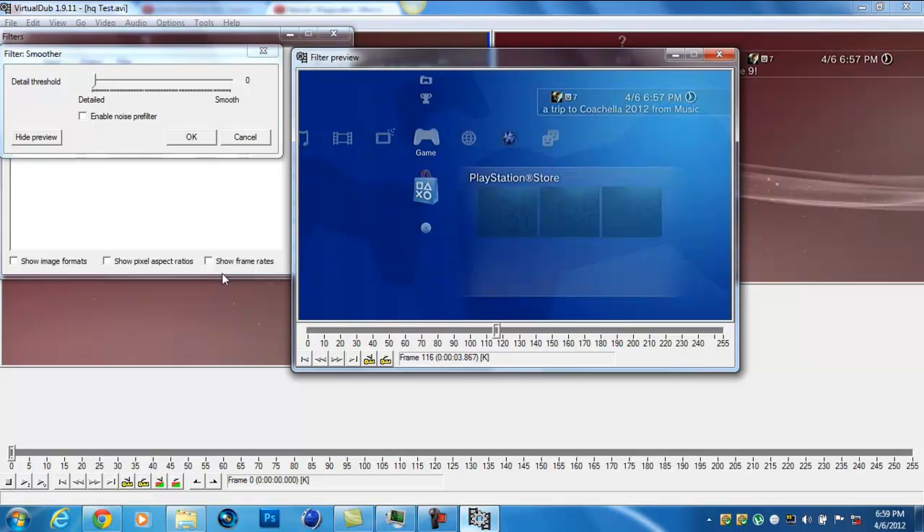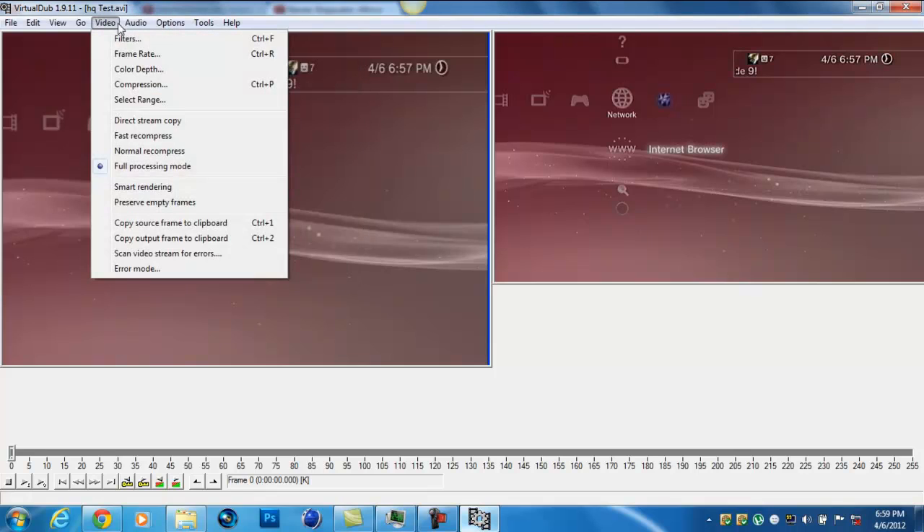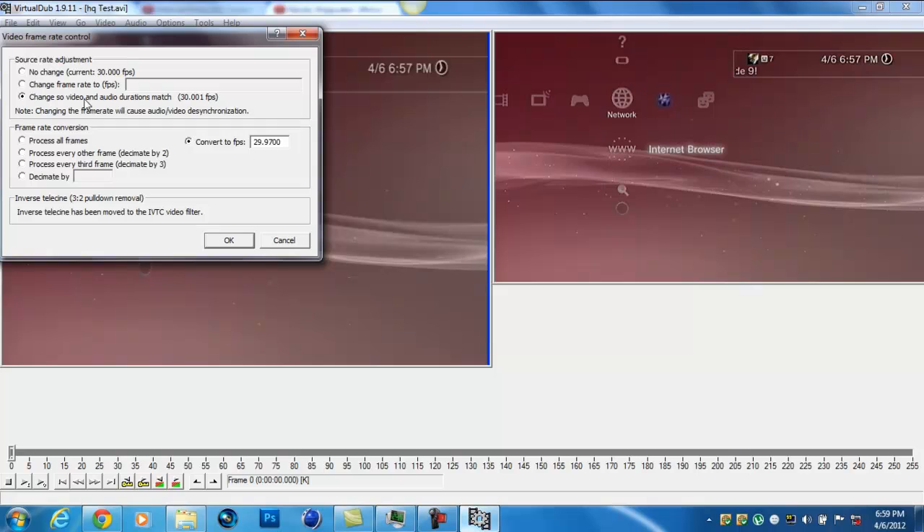The HD adjust adds more color to it. Now, you want your audio and video to be synced together, even though you did the timing. Go to Frame Rate. Change it so the video and audio will match, and convert it. If you live in the US it's 29.970. If you live in Europe or the United Kingdom, change it to 25.30.